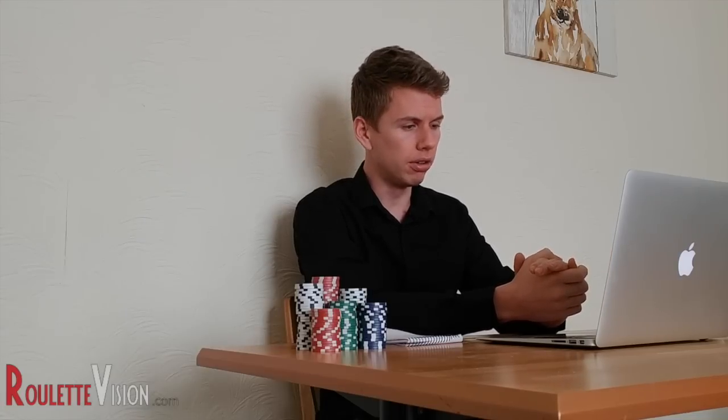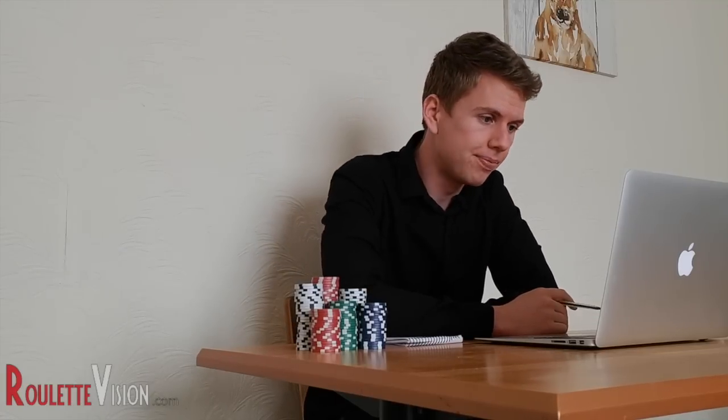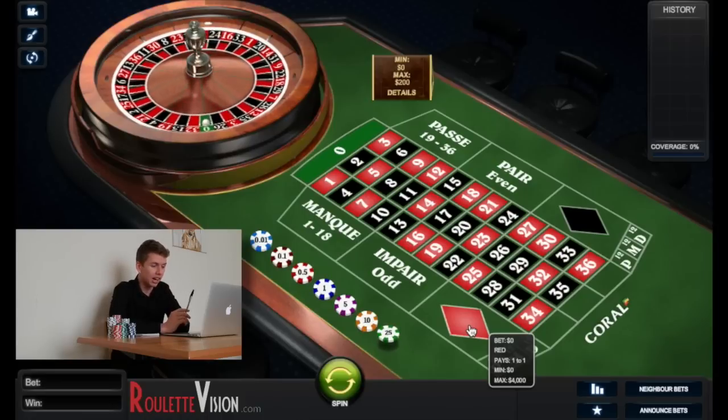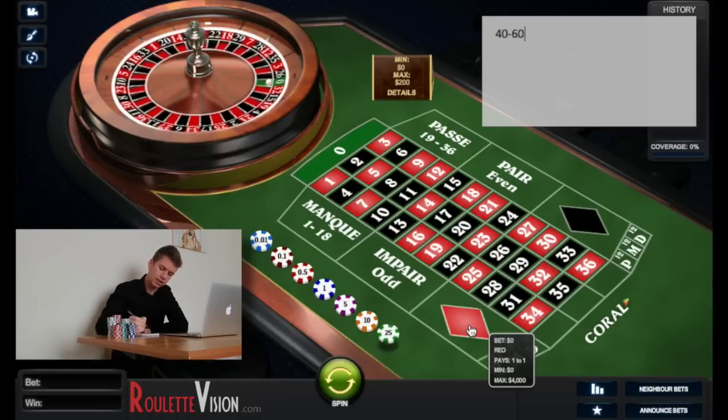Everyone, my name is Ryan from roulettevision.com — check it out, links in the description below. Today I'm going to spice things up a bit; I'm going to be betting pretty big and using the Labouchère system to manage my bets. It's quite an advanced version — there are many variations of that system. My overall target for each round is going to be 100 quid, so let's try to win big and make it an interesting video.